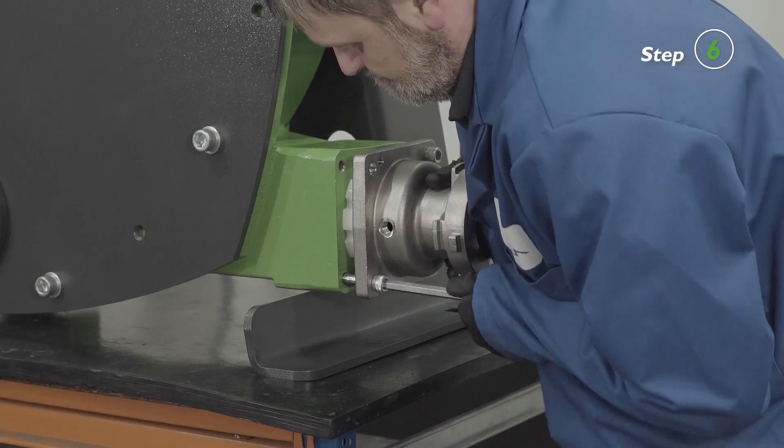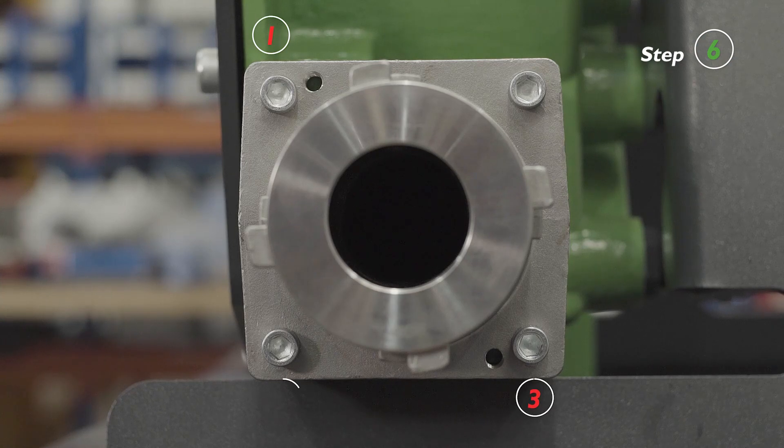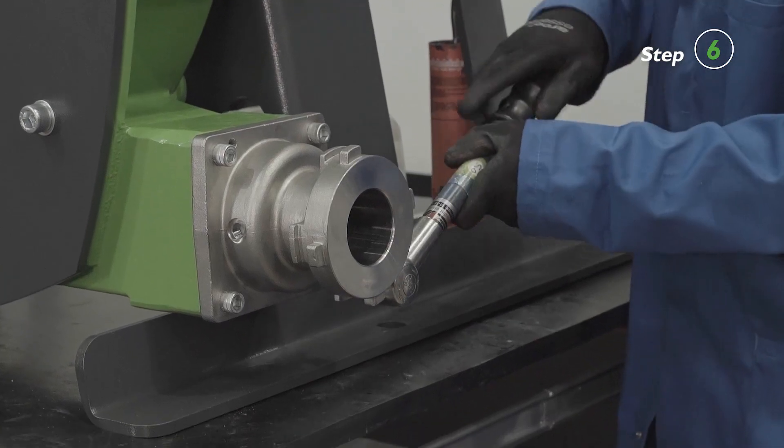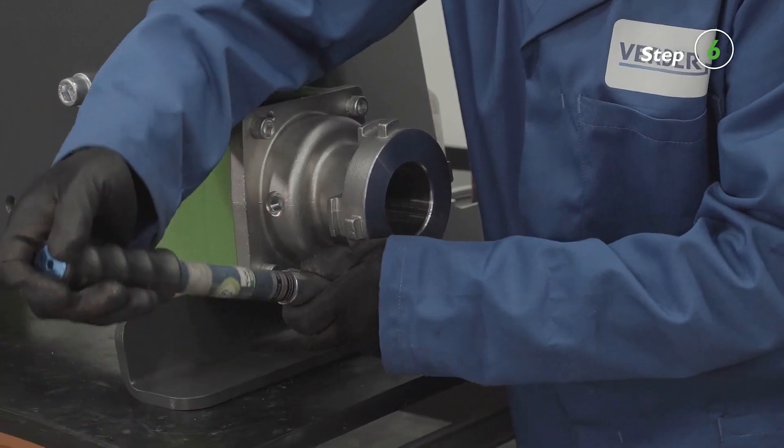Install the four bolts. Tighten the bolts in a 1-3-4-2 sequence until the flange is evenly fitted. All four bolts should be fitted to each flange to avoid compromising the performance of the pump.